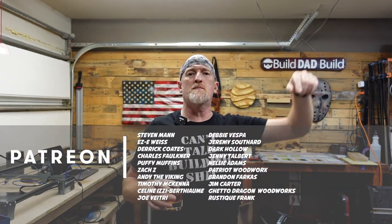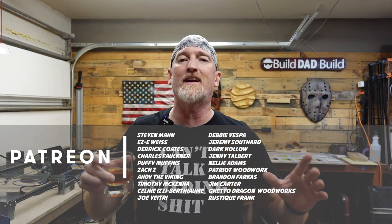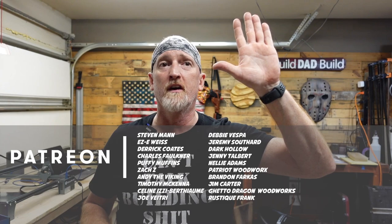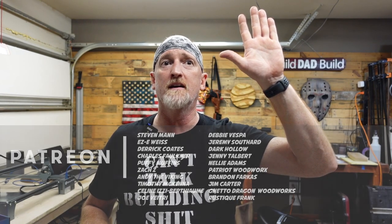Before we get to the results, I just want to say thank you to all of you for sticking around until the end of the video. If you like this video, hit that like button. If you haven't subscribed, please consider subscribing. An extra special thanks goes out to all my patron members — without you guys I wouldn't be able to make these videos. The highest of fives goes to my top tier Boilermaker patrons: Steven Mann, Eric Weiss, Chuck Faulkner, Derek Coates, Puffy Muffins, Zach Z, Jim Carter, and Andy the Viking.